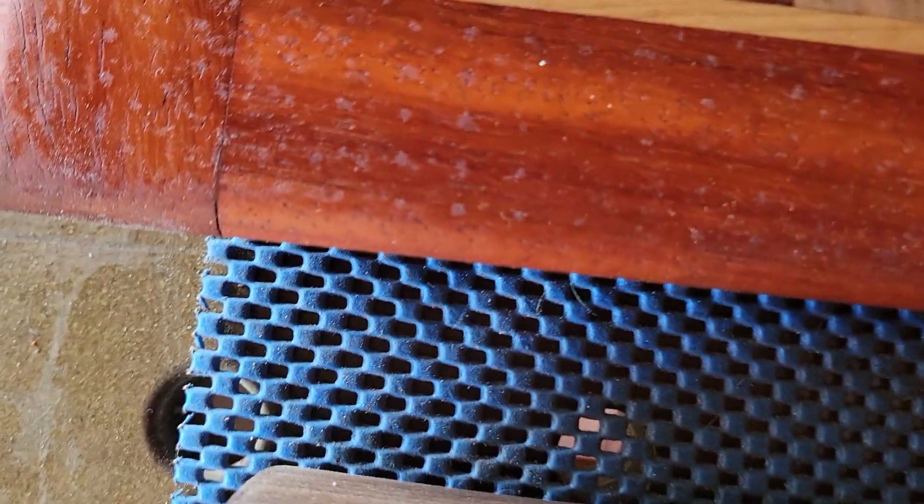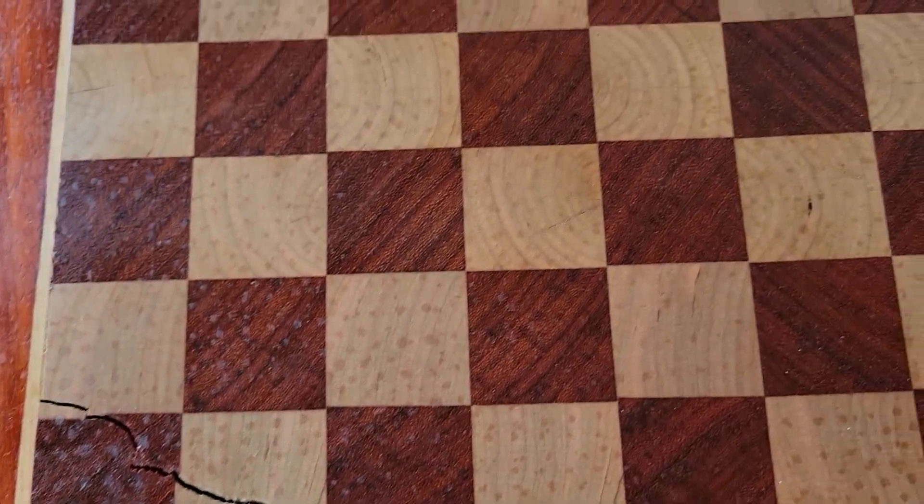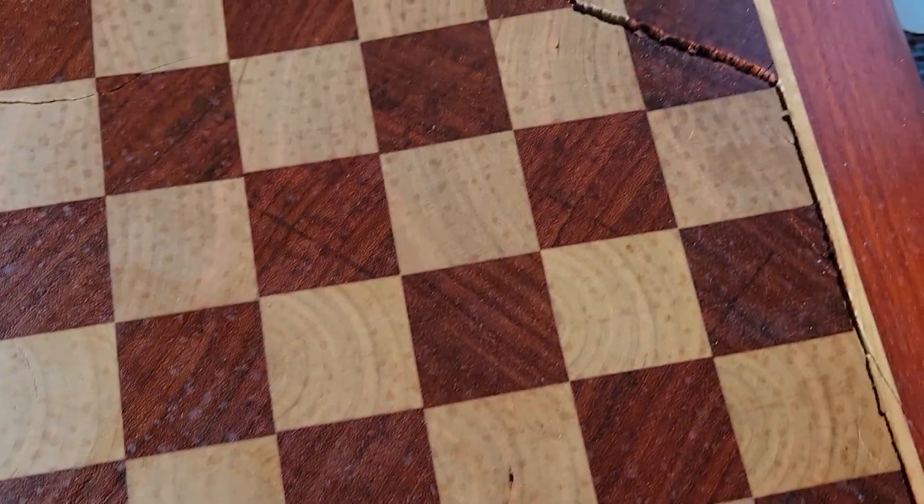Temperature differences. Here's the most extreme one that I have. This one was an end grain chess board — beautiful — Padauk and I believe cherry. And it just tore it up.